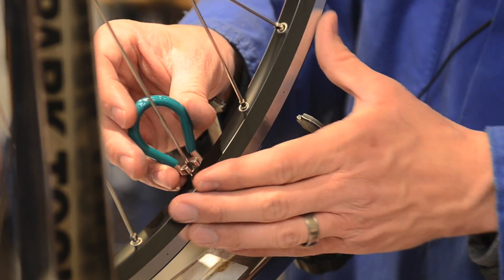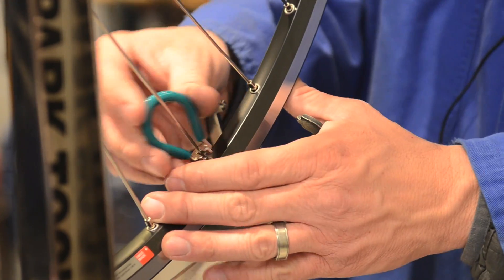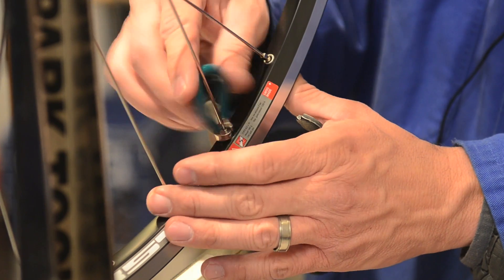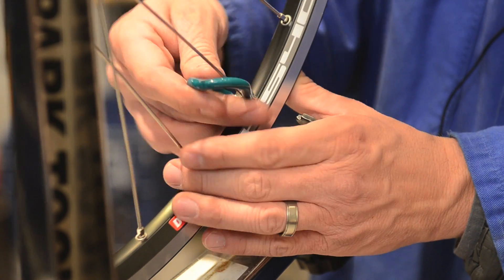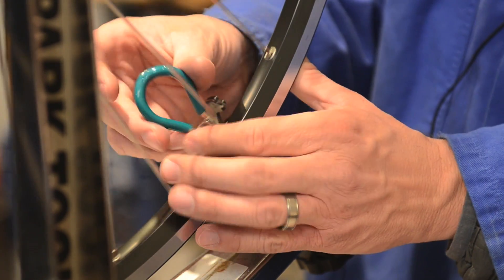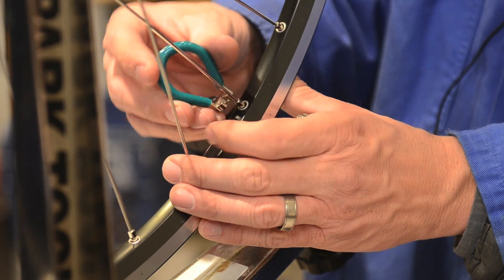One nice thing about using DT spokes and rims — you'll notice when you're tensioning how smooth the process goes. It just eliminates a lot of the truing after the tensioning is done, and a lot of the vertical tensioning as well.